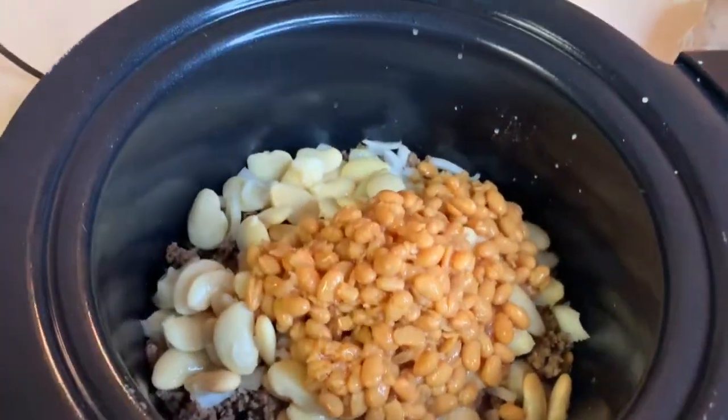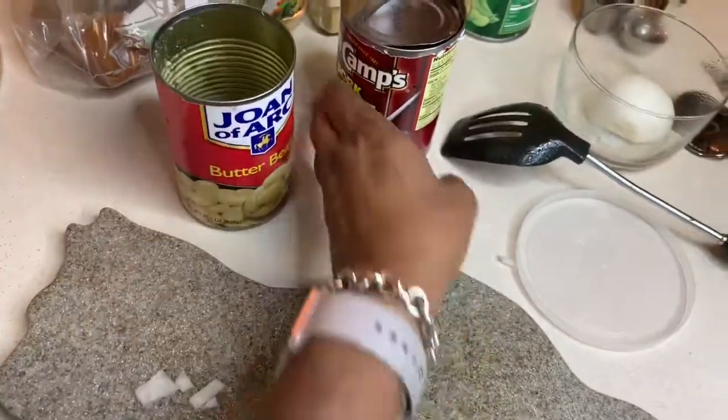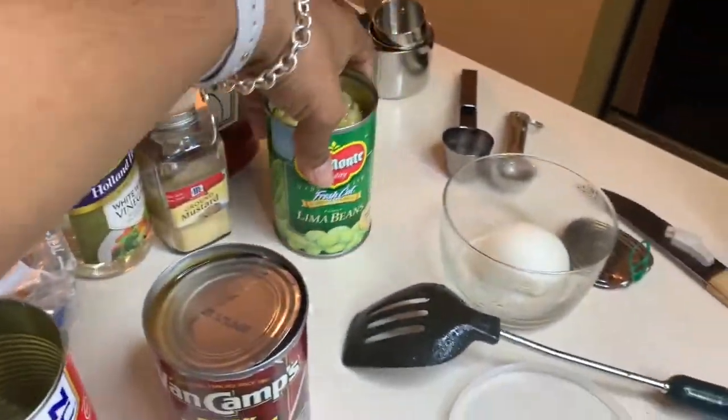I'm so sorry, I thought I was taping, but I've already added my butter beans, my pork and beans, and my lima beans. I don't like kidney beans so I add two cans of the pork and beans. The lima beans you do have to drain.